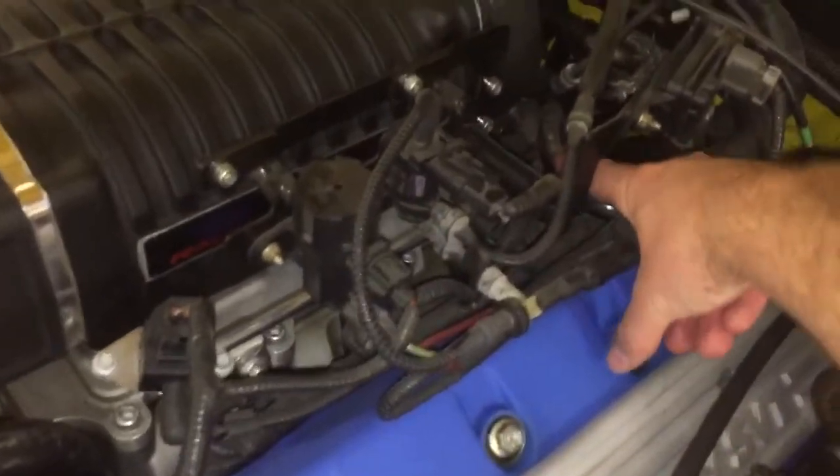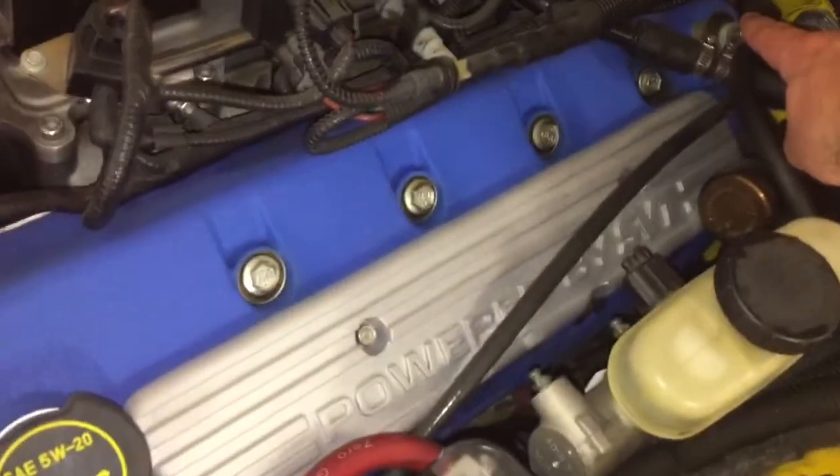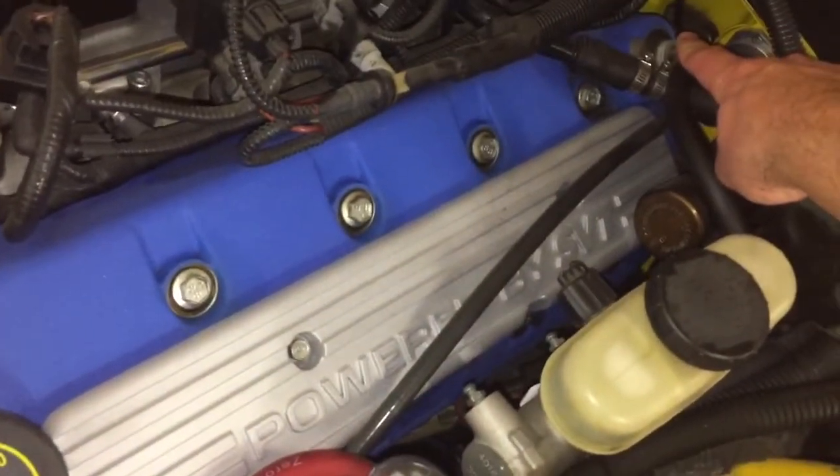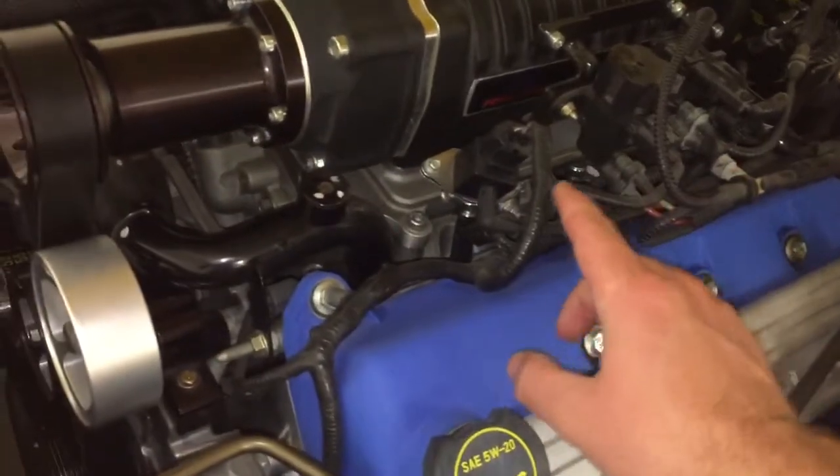Coming back here, there's another line leaving and going into the cam cover on this side, just like the other one, and its purpose is also to vent that pressure. I have mine hooked up to a catch can to catch some of that oil so it doesn't go back into the engine.